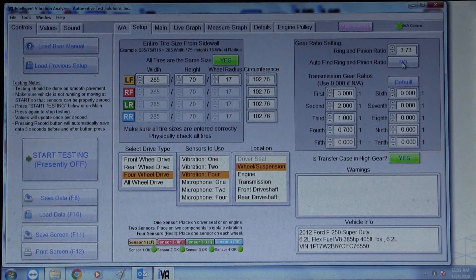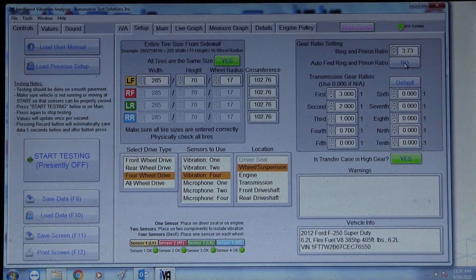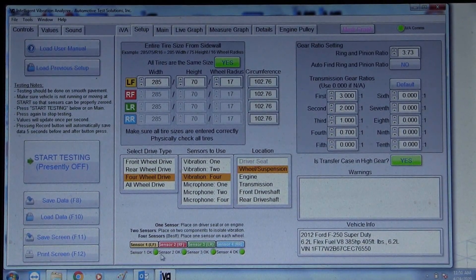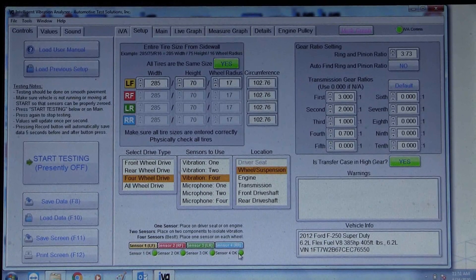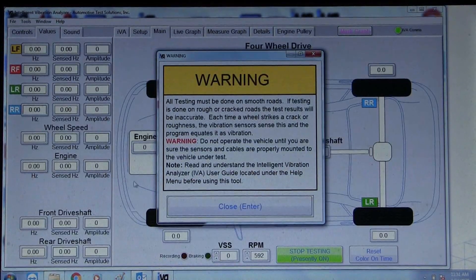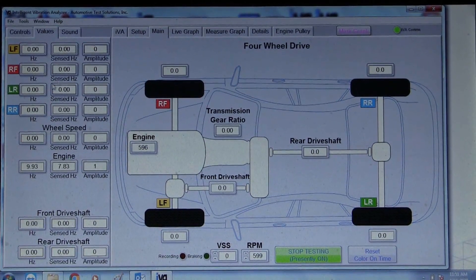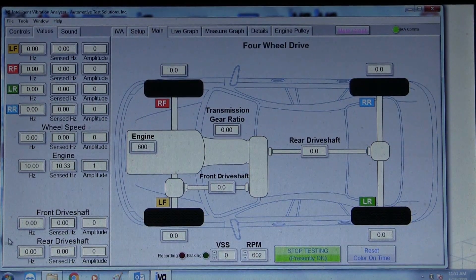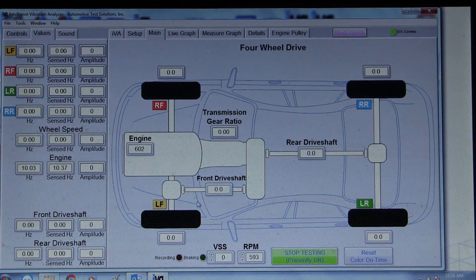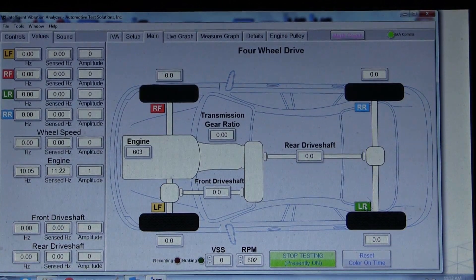If I didn't know the ring and pinion, I would turn on the auto-find, and it would find the ring and pinion during our test drive. Once the ring and pinion is known, the system can start doing the testing. We want to check the sensors — they're all green, indicating correct voltage and that they're plugged in. Now we're going to start the analysis, and each tire's data is given along with the engine and the front and rear shafts.